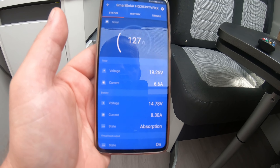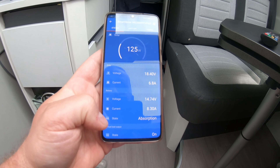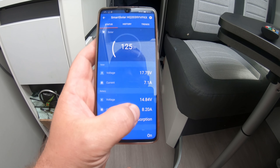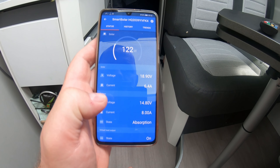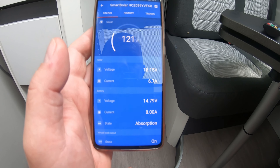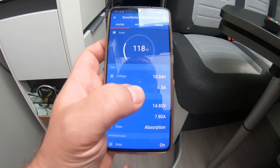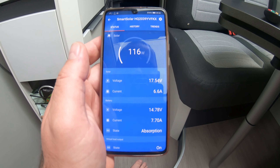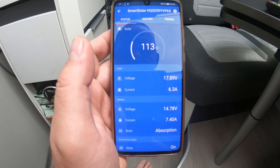Today is overcast, so I wanted to show the solar performance in those conditions. We had everything off last night so the battery went into absorption this morning. With the fridge going, TV on, and mains off, we're putting 8.2 amps in - that's charging and running the fridge combined - at 14.8 volts so not yet on float. It went up to 9 amps just a moment ago; it fluctuates depending on what we're running. We've got 18 to 20 volts coming in from the solar panels and about 6 to 7 amps on the solar panel cables.